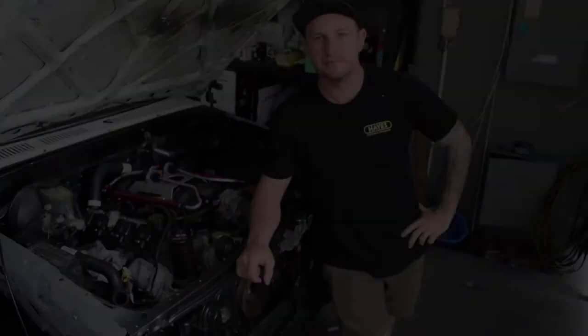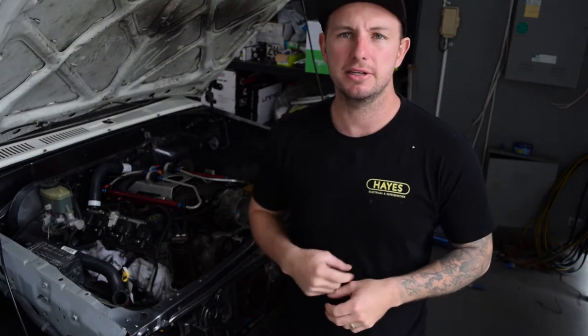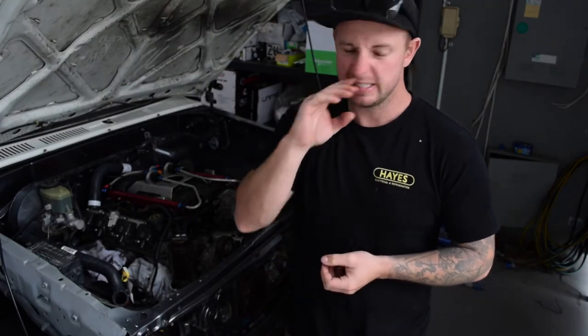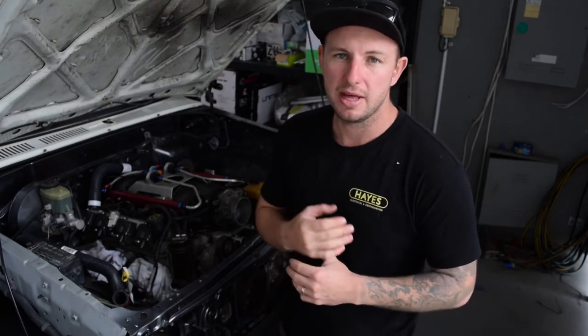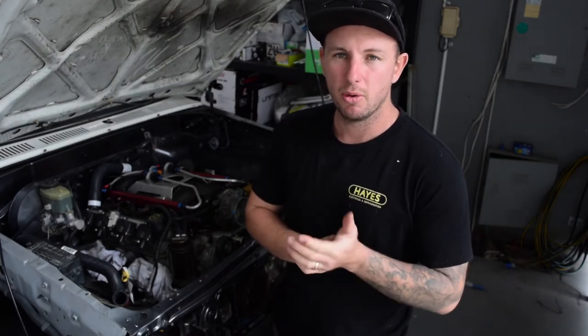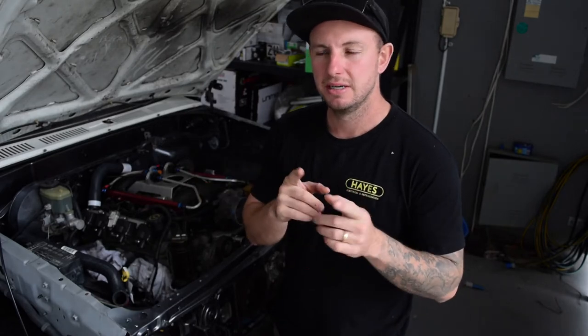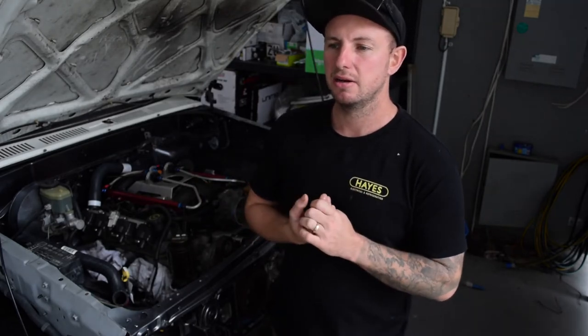Hey guys, back again - sorry about a bit of a hold up. It's been a week or so since the last clip. Got a call-out on a Saturday and took the rest of the day, so that's what happens. Continuing on with the radiator saga - I've come to the conclusion that the three core radiator is not going to fit unless I move the engine back or something, so that's on the back burner for now.